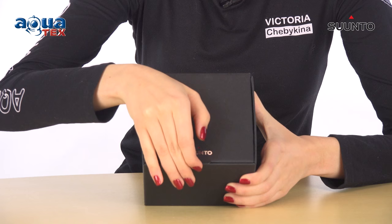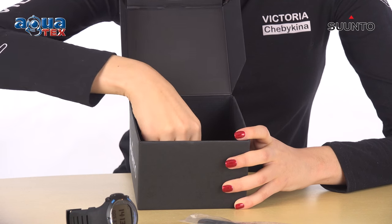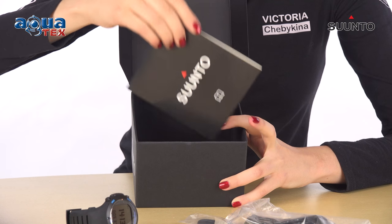What's in the box? The Suunto D6i Nova with silicone strap and an extension strap, a D-series USB cable, dive manuals on DVD, a quick guide, and a dive legal leaflet with warranty information.